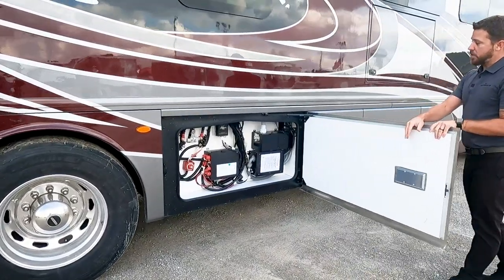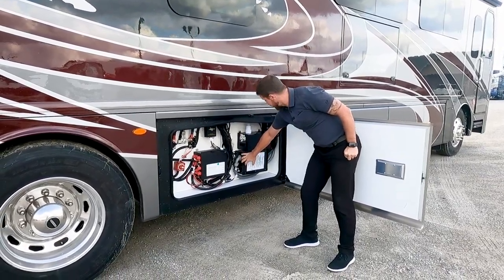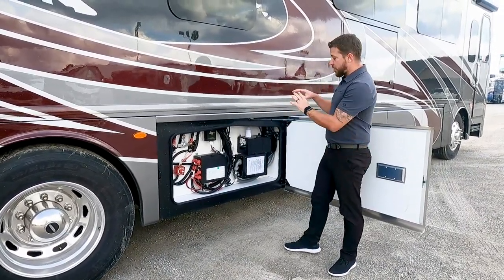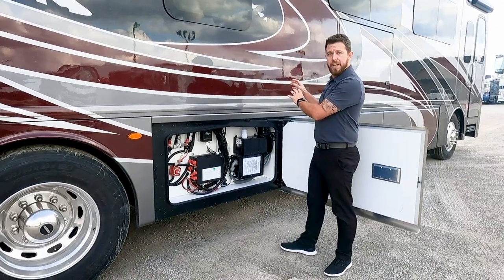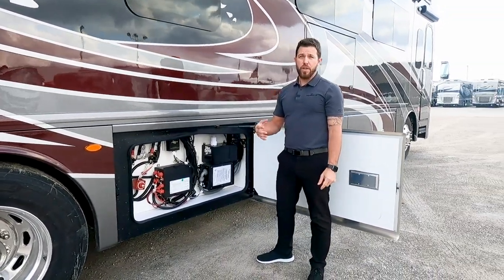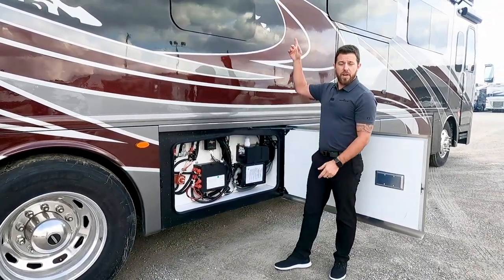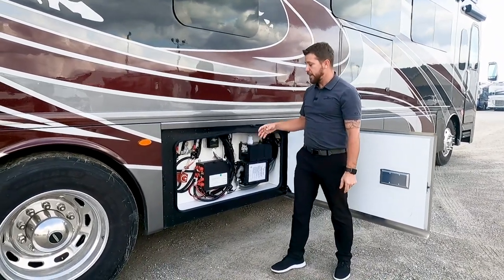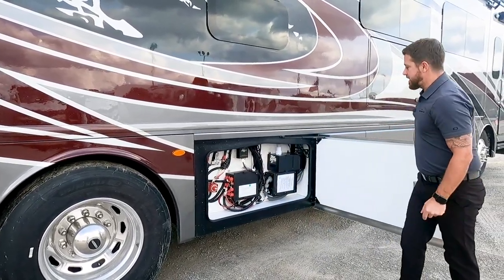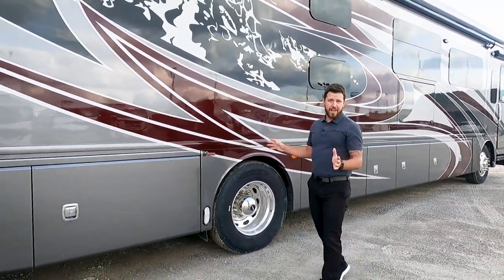Here is our electrical compartment. We have our central vacuum system right here. Right here is our transfer switch — power from the post coming in and power from our generator. It's going to automatically detect which power is supplied to the motorhome and switch between them automatically; the generator always takes priority over the post. We have our 30-amp solar charger for the 300-watt solar panel. If you get the technology package, the standard is 100 watts. And right here we have a slide-out disconnect switch, so you can cut all power to your slide-outs for extra safety.